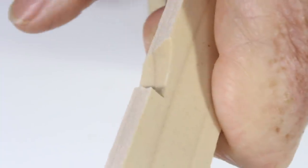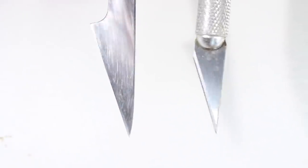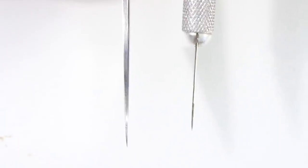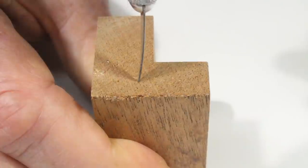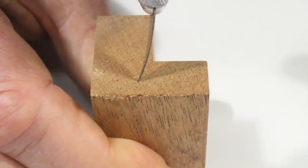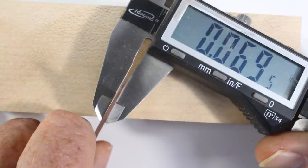Why not just use an X-Acto knife? X-Actos are great for cutting paper or soft materials like foam core or balsa wood. However, the blade is much too thin and flexible to be very useful for working in hardwood or for carving. The blade we will be making will be more than 25 times as stiff and will hold a much better edge.